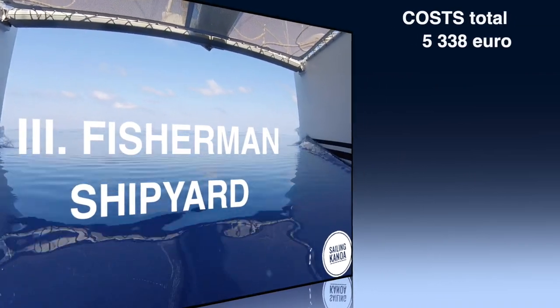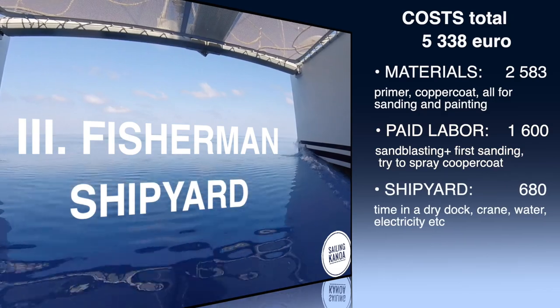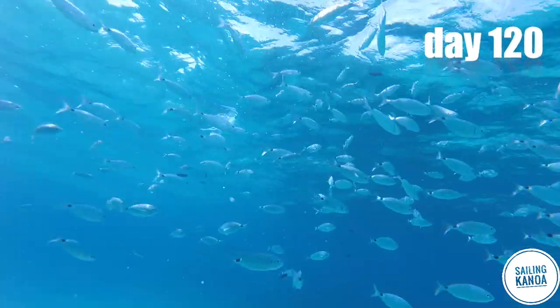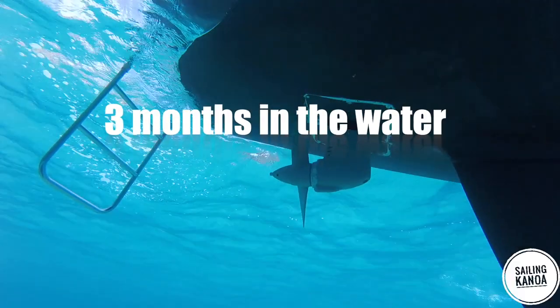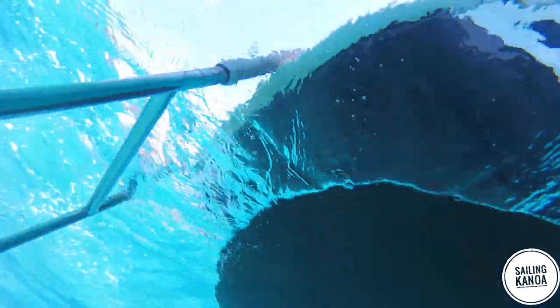The conventional antifouling with ablative paint costs around 1,500 euro for Kanawa every year. The copper coat job was 5,400 euro and should last 10 years. If copper coat works for us as expected and advertised, we will be very happy liveaboards.